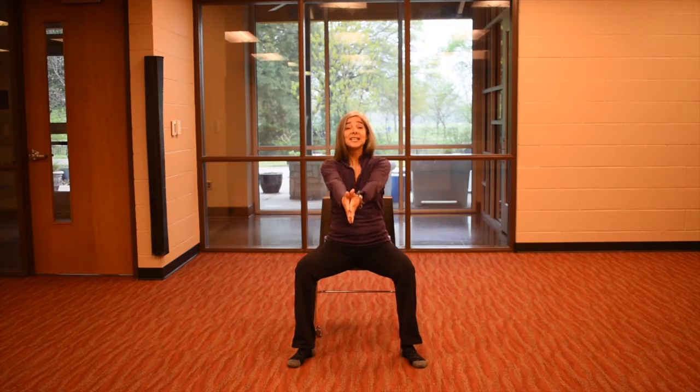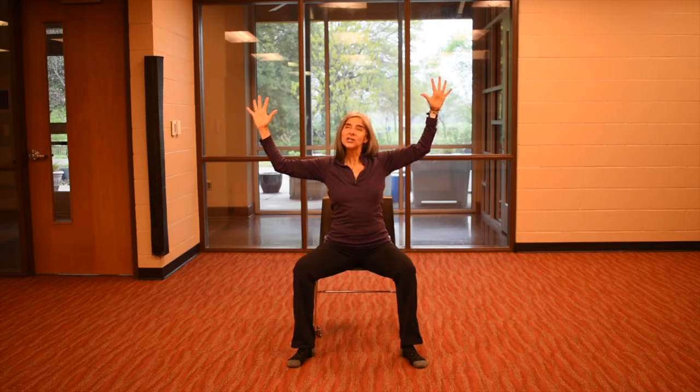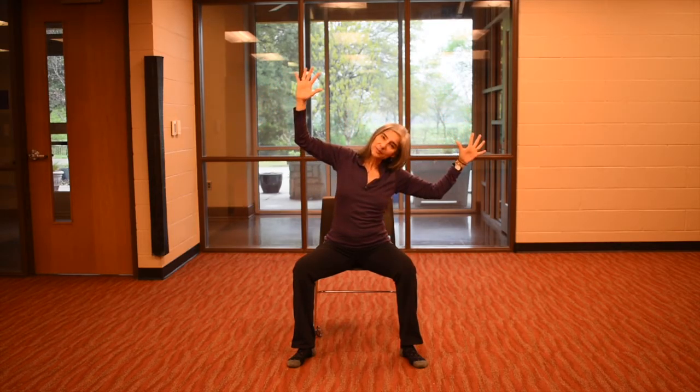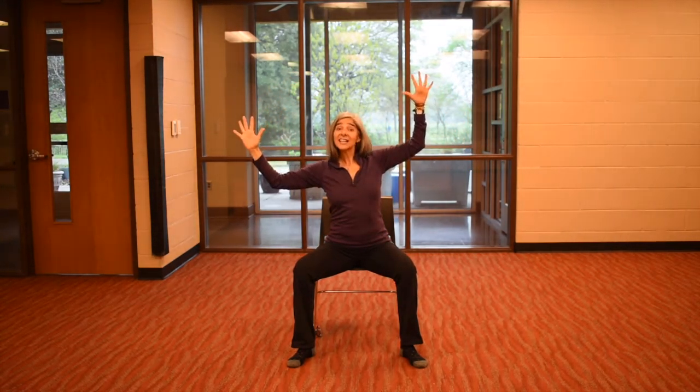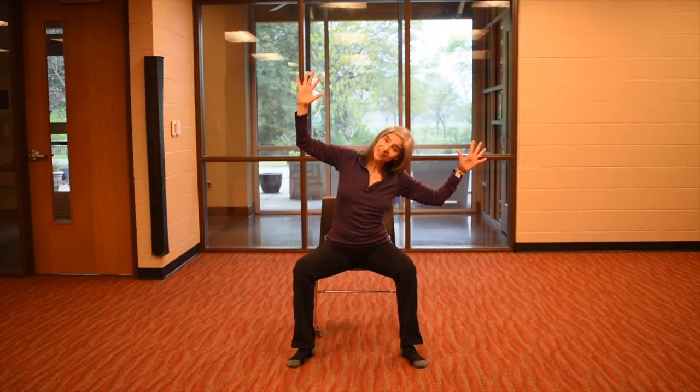Take the hands up, breathe in, and then bend your elbows, exhale. We're going to work our side body. Take a breath and lean over to the right — think about exhaling and squeezing your ribs to your hip. Come back up, breathe in. Again, exhale, squeeze ribs to hips, squeeze. And one more — inhale, come up, exhale, head over. Yeah, good.